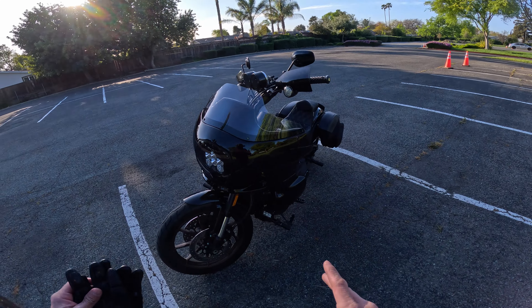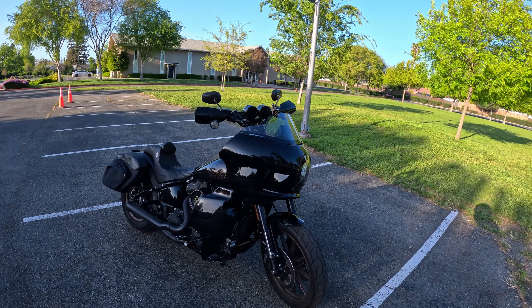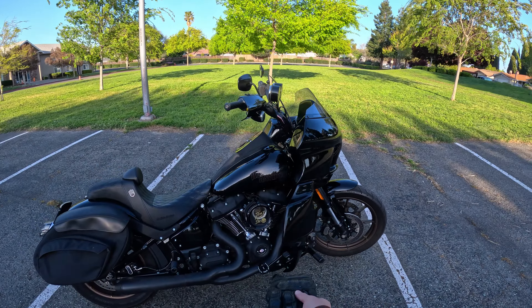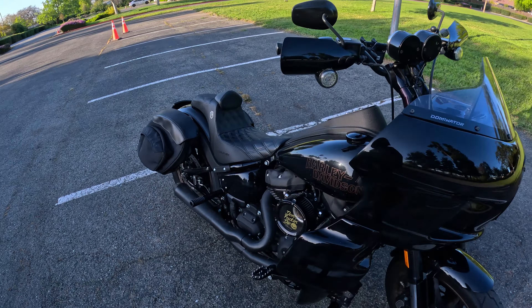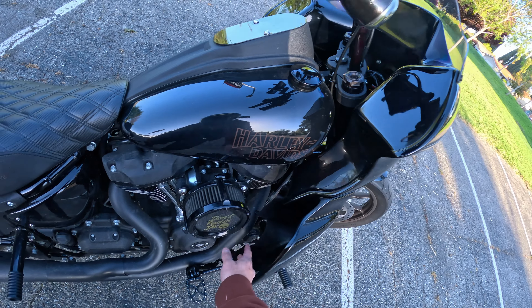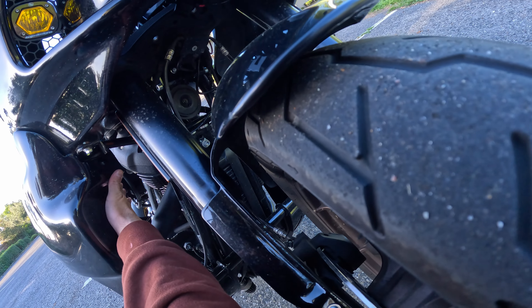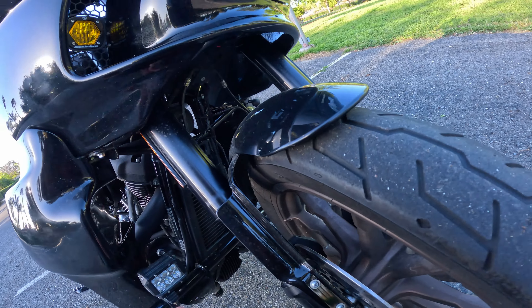People have been wondering: does the bike overheat? Remember guys, this is a Milwaukee-8 — it has an oil cooler. I haven't seen any issues with cooling or overheating. You guys can see it does block out quite a bit of air from my knees, but the shape of the inner lower is pretty much directing all the wind flow to the jugs. You can see it right here — it's all kind of contoured and directs all of the wind at the engine.